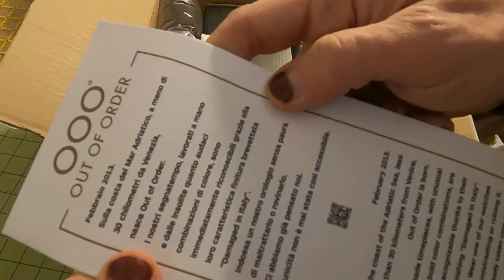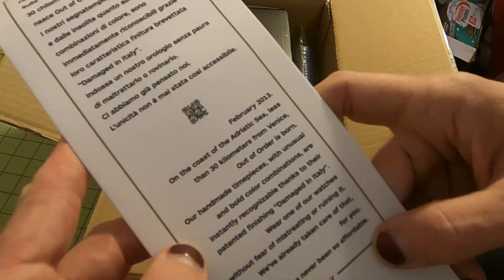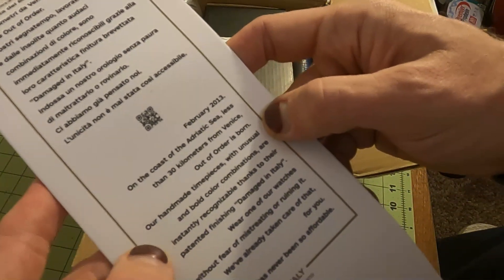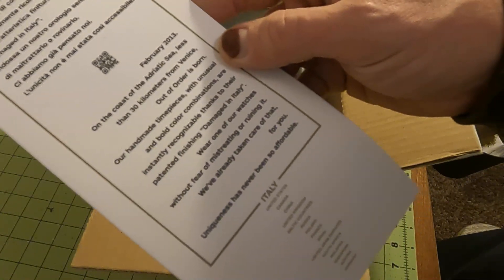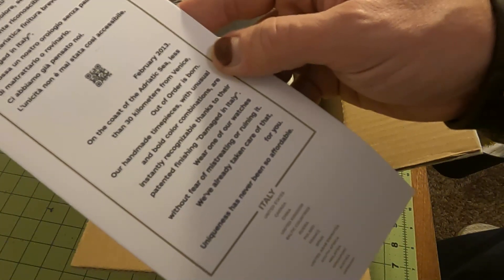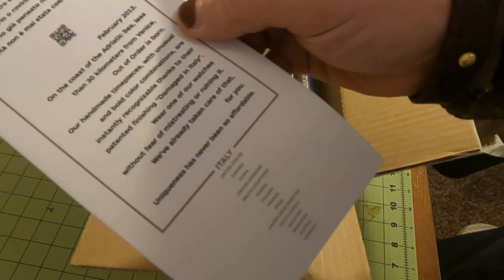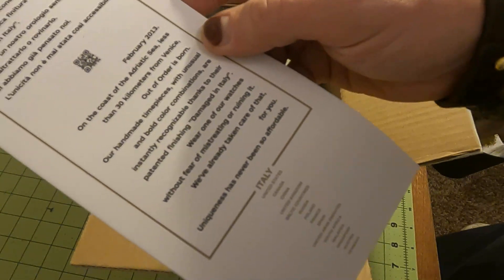February — in Italian and in English — February 2013 on the coast of the Adriatic Sea, less than 30 kilometers from Venice, Out of Order is born. Handmade timepieces with unusual bold color combinations are instantly recognizable thanks to their printed patented finishing, damaged in Italy. Wear one of our watches without fear of mistreating or ruining it — I've already taken care of that for you. Your uniqueness has never been so affordable.